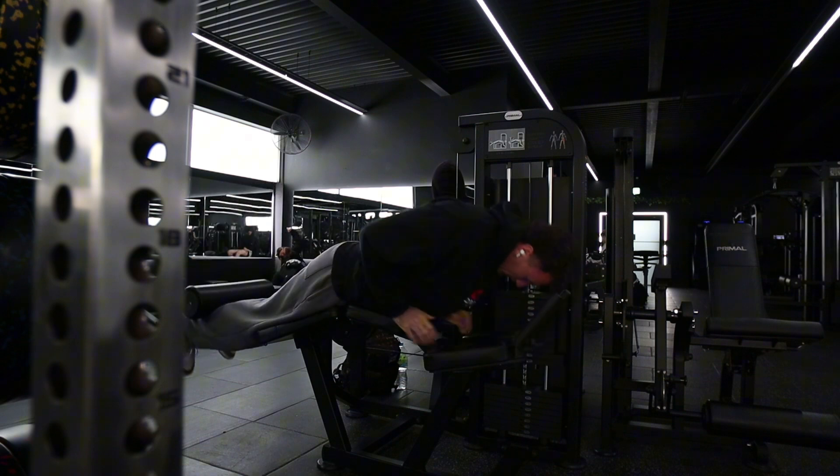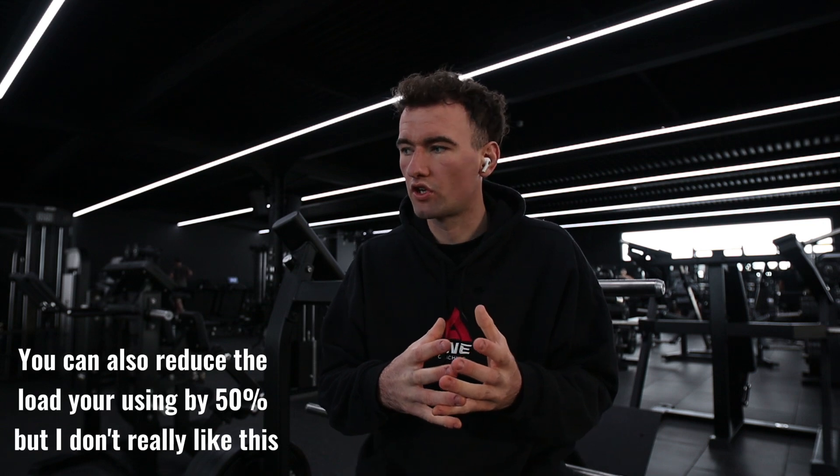So, how to execute a deload. There are two main ways. You can either do a deload or you can do a devolume. A devolume is where you take your normal session and reduce the total amount of sets — so, for example, if you normally do three sets on a seated leg curl, take it down to two or one, depending on how fatigued you are and how quickly you want to get the deload done. The second option is a deload, where you reduce the intensity of your sessions. You still do the same amount of sets, but rather than training to failure, you might train with five reps in reserve — so take whatever you did last week and take five reps off.